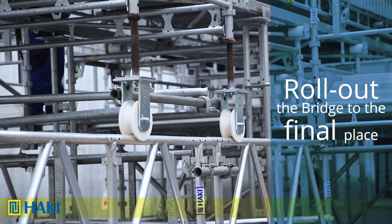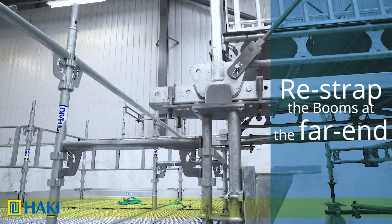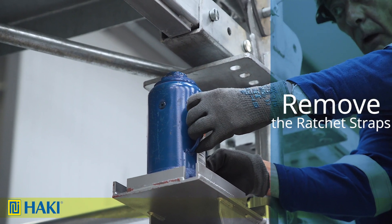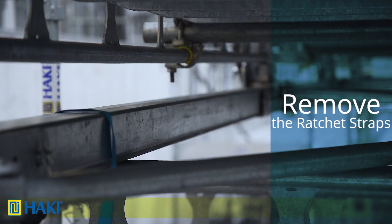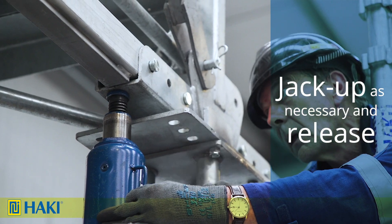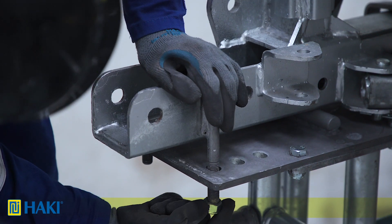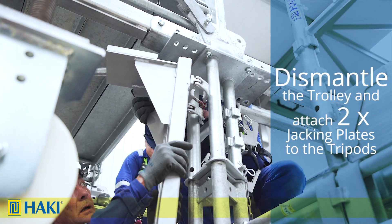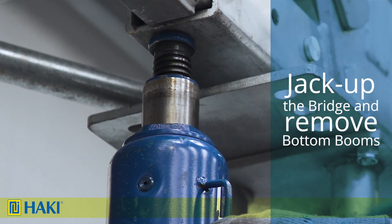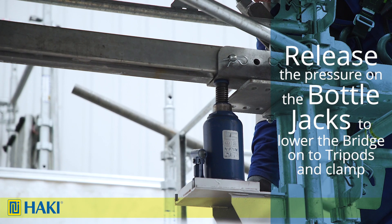Now we roll the bridge out to its final place so that the centre of the bottom post is over the centre of the tripod, then re-strap the extra booms at the far end. We place a jack onto the jacking point, one on each side, then remove the ratchet straps holding the trolley in place. If needed we take the load of the bridge off the trolley by jacking up slightly; in this case we just release the trolley jacks enough to roll it away. We then loosely clamp this end of the bridge with one clamp either side of the post on both sides. From the safety of the access platform we dismantle the trolley and attach two jacking plates to the tripods. We jack up the bridge slightly to remove the bottom booms, then release the bottle jacks to lower the bridge down onto the tripods and clamp as per the other end.